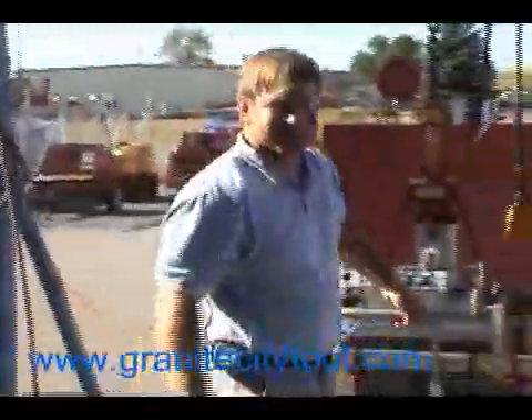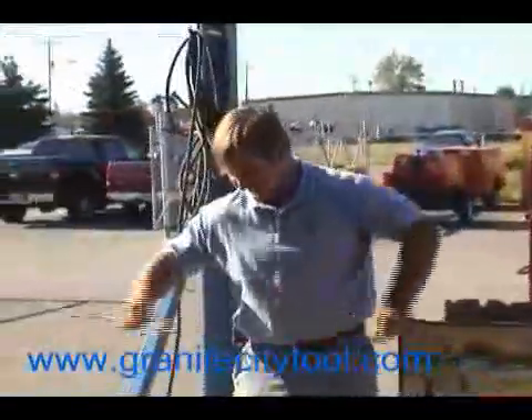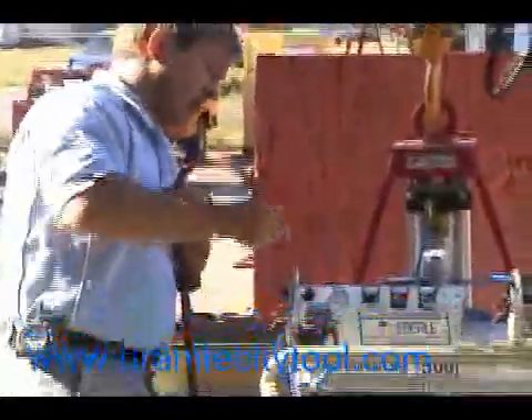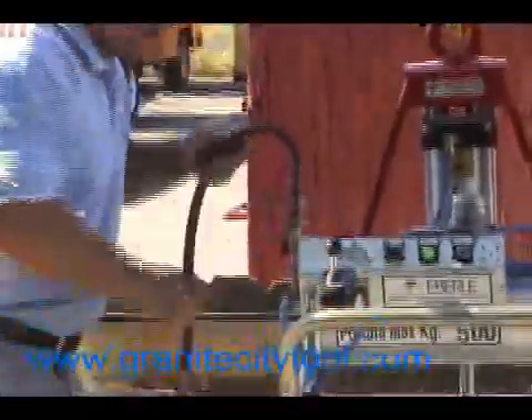Now it demonstrates some of the capabilities of the machine. First we need to hook up the air connection. It requires 3 CFM to operate this machine, and it runs on a venturi system.